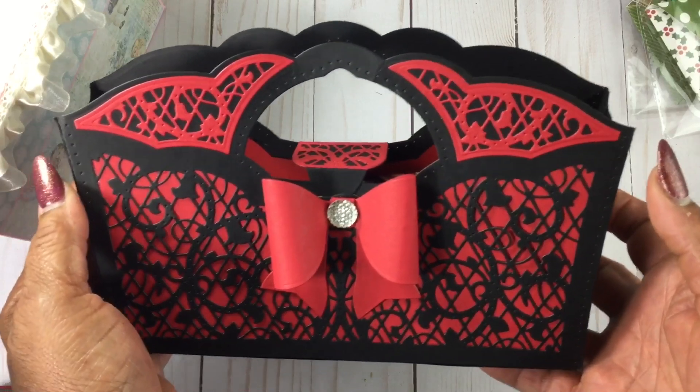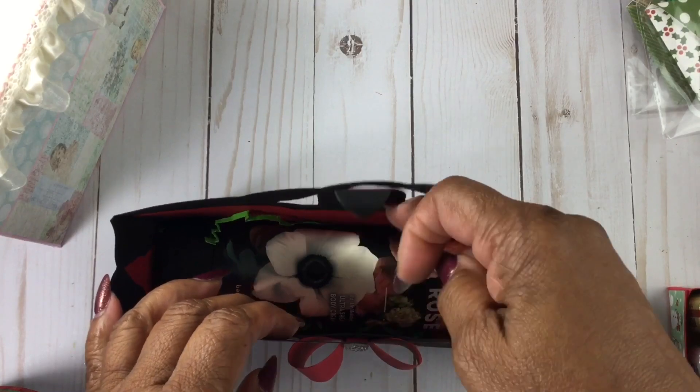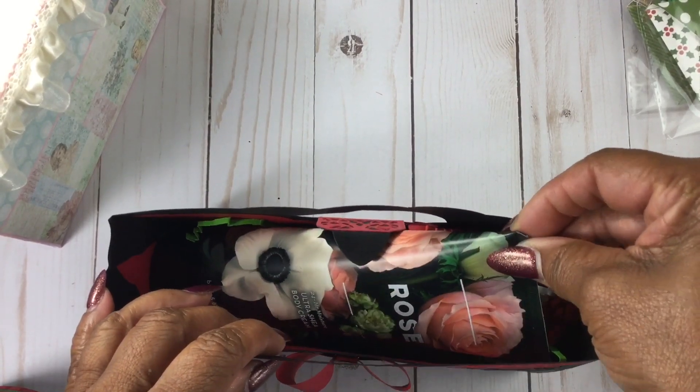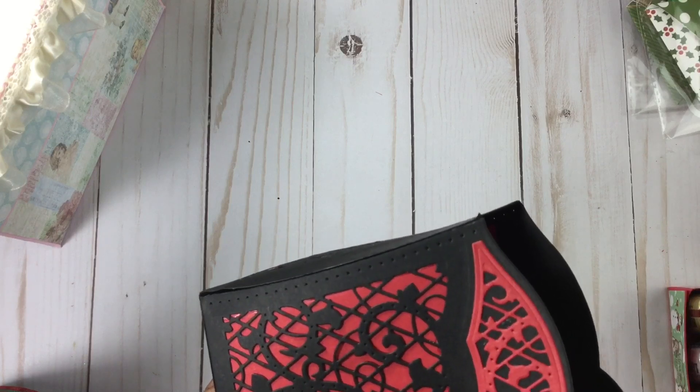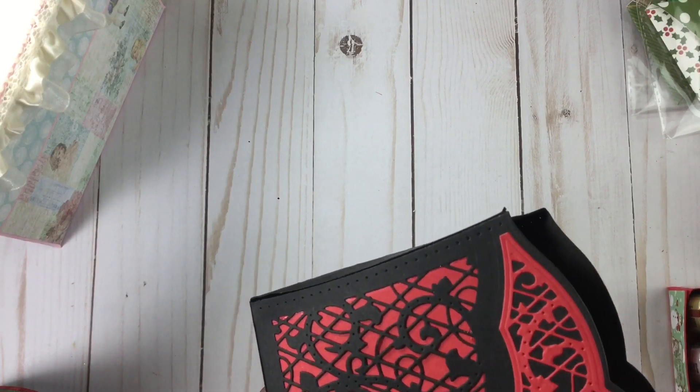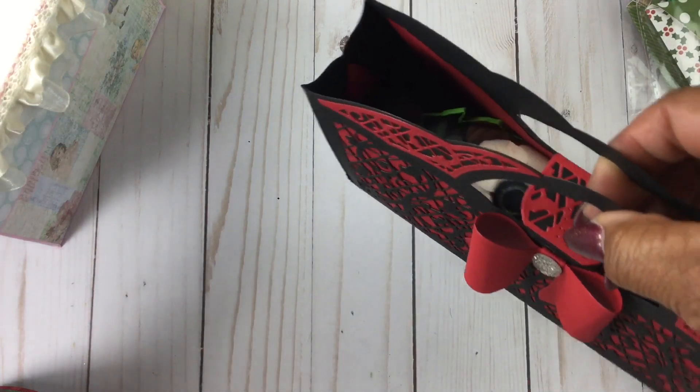I also showed this the other day in a video — the Tonic Studios handbag — with one of the hand creams from Bath and Body inside. If you had seen the video, you'll remember I said on one of them it didn't come out as crafted as I would have liked. I went back and discovered that all it needed was more glue on the side — so that was a good thing. I just didn't put quite enough.